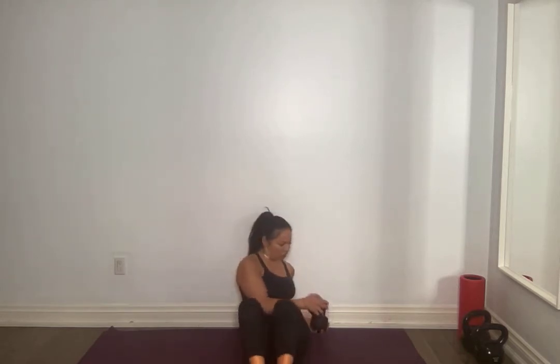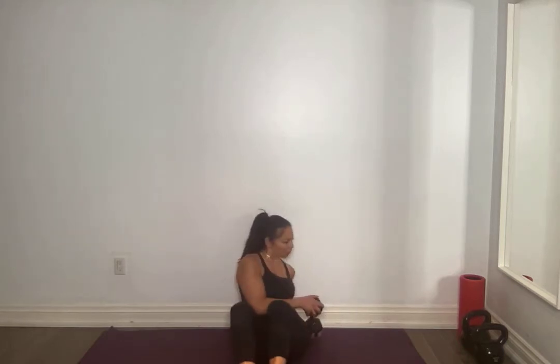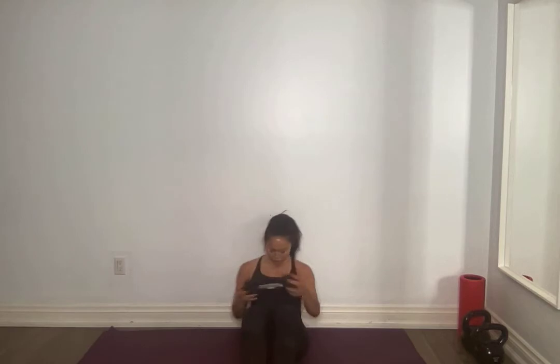Up you get. V-sit. Come on up, grab that weight — weight or no weight. Either drive those heels down, especially if you're feeling this in the lower back because your hip flexors are tight. Drop those heels — still leaning back, getting a nice rotation. For 10, 9, 8, 7, 6, 5, 4, 3, 2, 1 and 1.